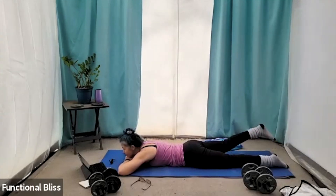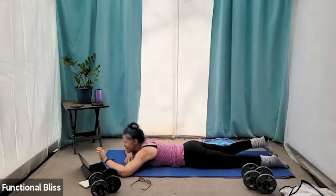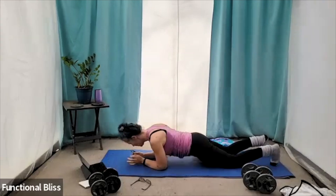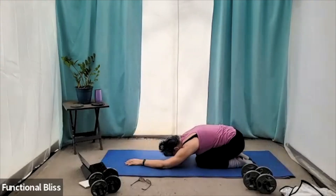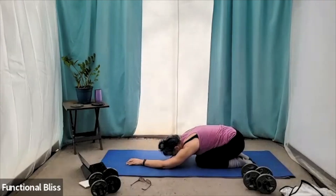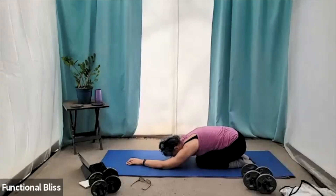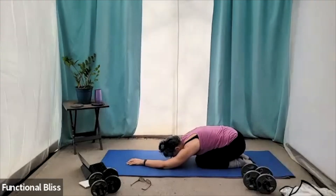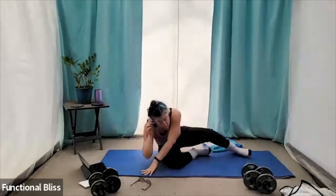And your lower back. Go ahead and pull back into that child's pose. Maybe rock your hips just a little side to side — just soothing that back a little after the work we put it through so far. And then grab some water because we still have one set to go.